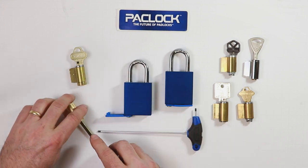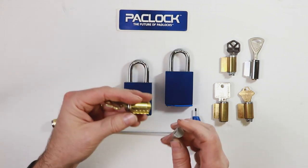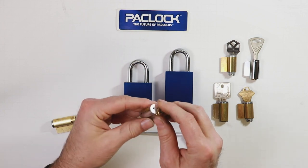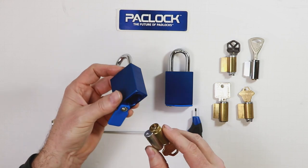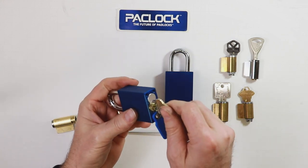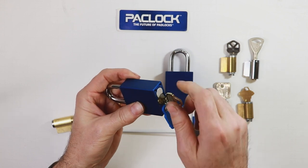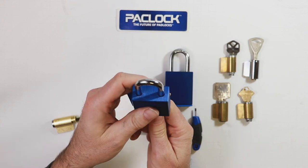After you remove the tailpiece from your cylinder — like we have on this one — slide the barrel plug or cylinder retainer over the cylinder. Go ahead and install it now into the padlock. Simply slide it in and give it a little jiggle to make sure it seats flush, and once it does the padlock is ready to unlock.